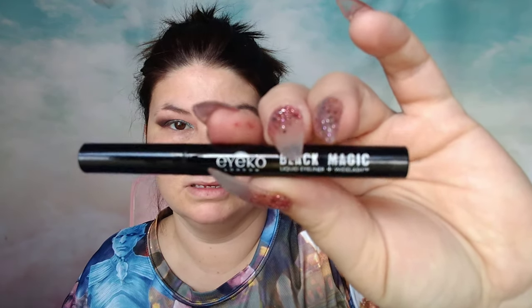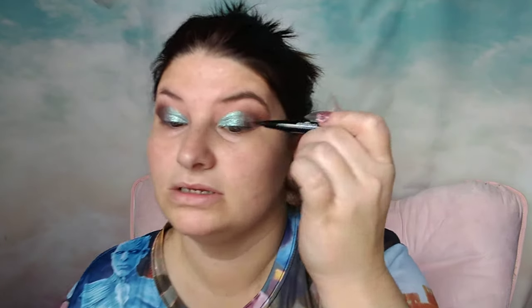Using the same Isadora eyeshadow quad, I'm going to go in with the darker shade and put that on the outer V and then blend it out. Now I'm going to use my ICO Black Magic Liquid Eyeliner and line my eyes doing a little bit of a cat eye wing.